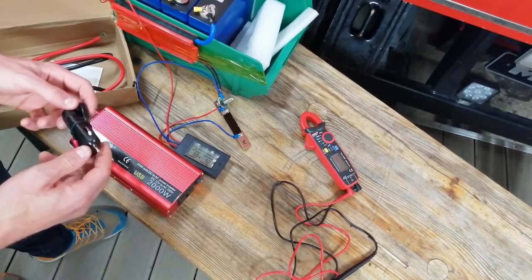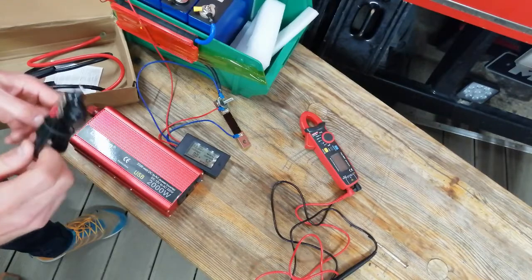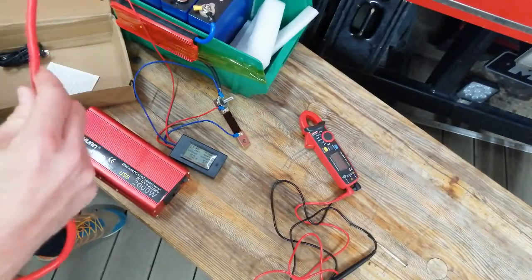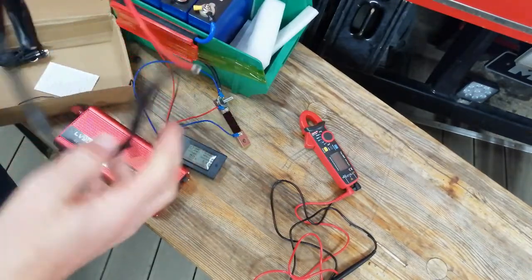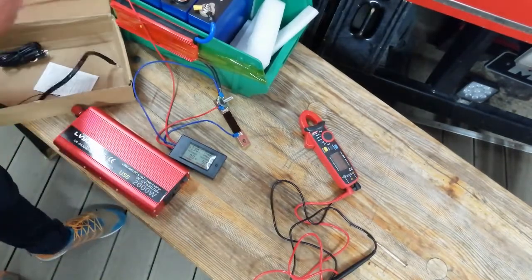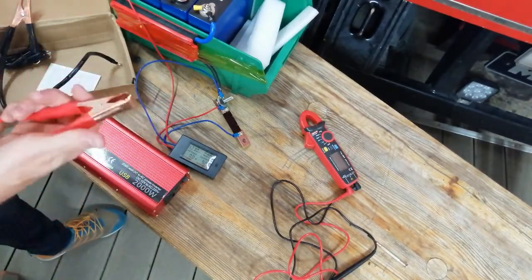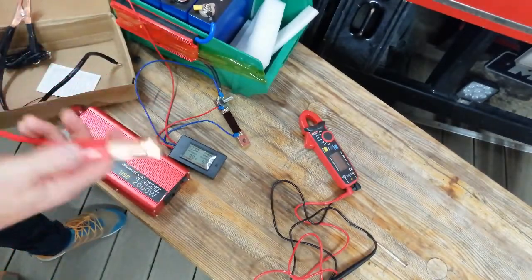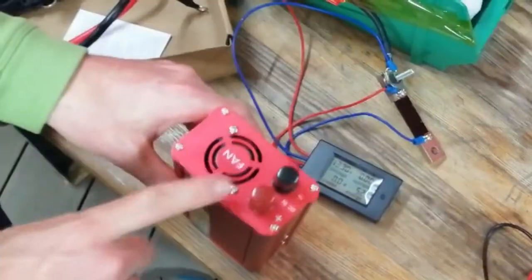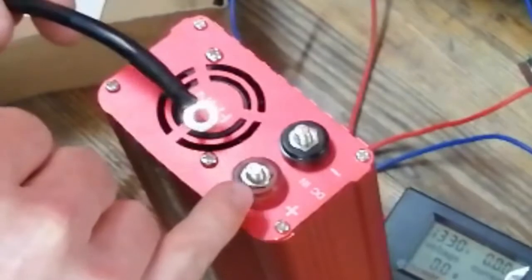We have this 12-volt plug here, where we definitely can't pull 2000 watts. Then there are thicker cables — I think around 16 square millimeters or so. The clamps are a huge problem though; I'm not sure we can pull 100 amps with those clamps. Then we have the terminals next to the fan, connected with a nut, and my guess is it's a steel nut.